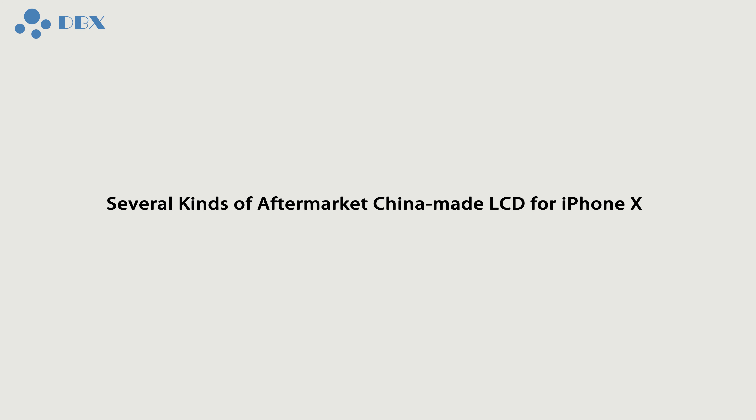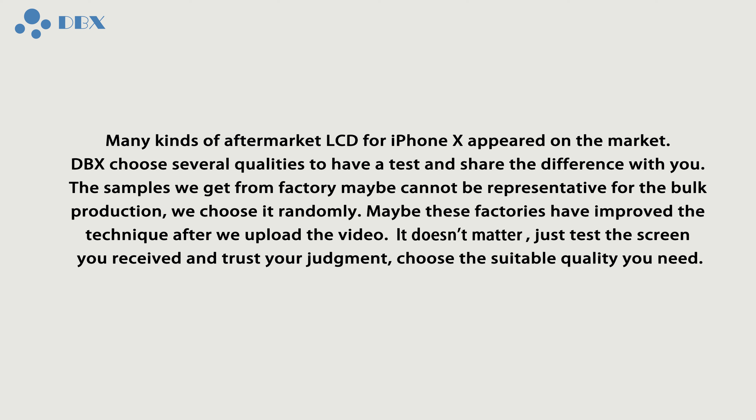Several kinds of aftermarket China-made LCD for iPhone X have appeared on the market. DBS chose several qualities to test and share the differences with you. The samples we get from factories may not be representative of bulk production — we chose them randomly.